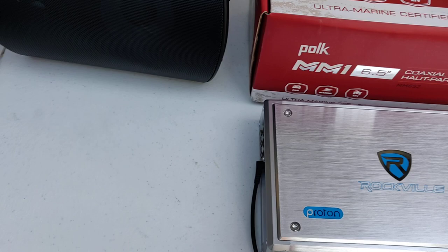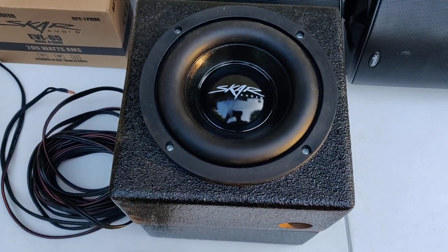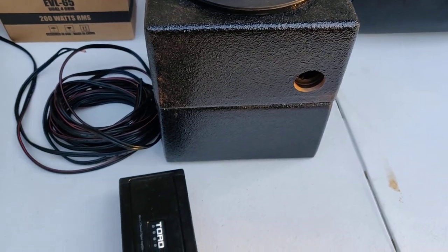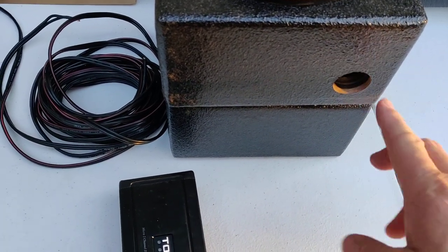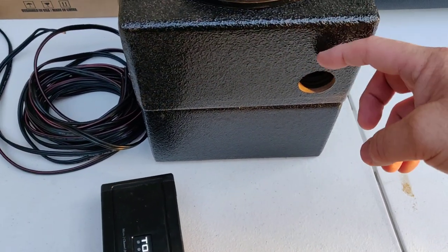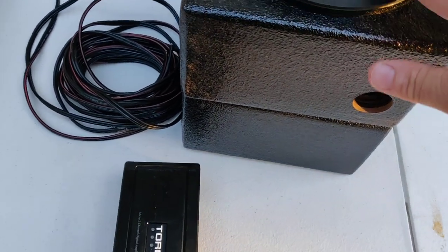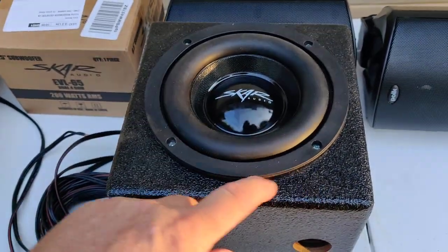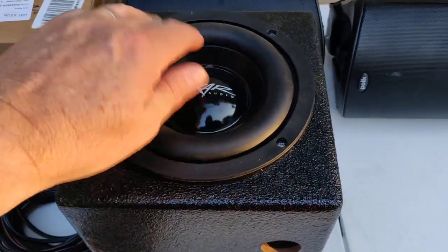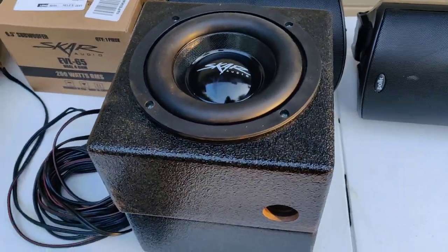I can't go without a subwoofer, but the challenge in these vehicles is fitting one that works. Here are my subwoofers — I have two of them. These are six-and-a-half inch subs in enclosures, about $69 each. I'm going to port them by inserting tubes that go up inside the box and seal around them, then drop down about three or four inches to port out on both sides. These aren't waterproof, but I'm sealing everything with silicone. The enclosures are high-end plastic and rubber — they should hold up fine.